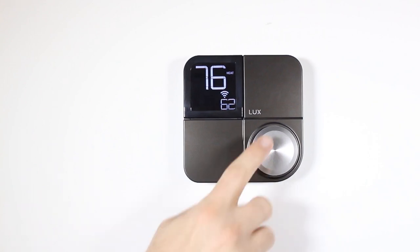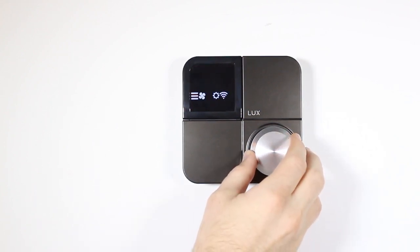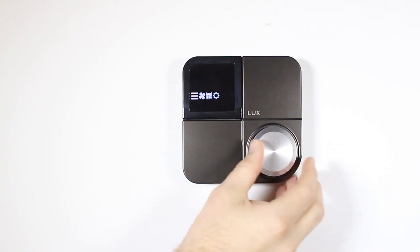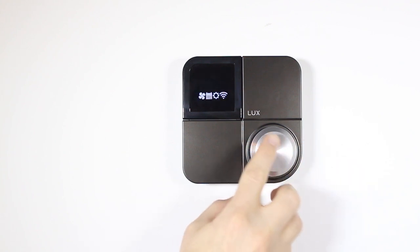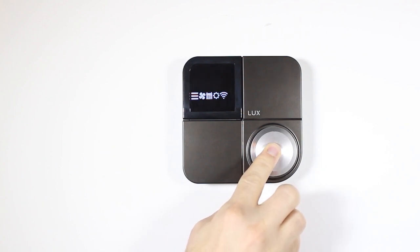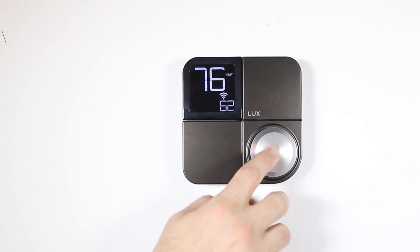Press the knob to get to the menu. From there, you can turn the knob clockwise to scroll right, or counterclockwise to scroll left. To select a menu option, press the knob again. To cancel your selection or go back to the previous screen, press and hold the knob for five seconds.